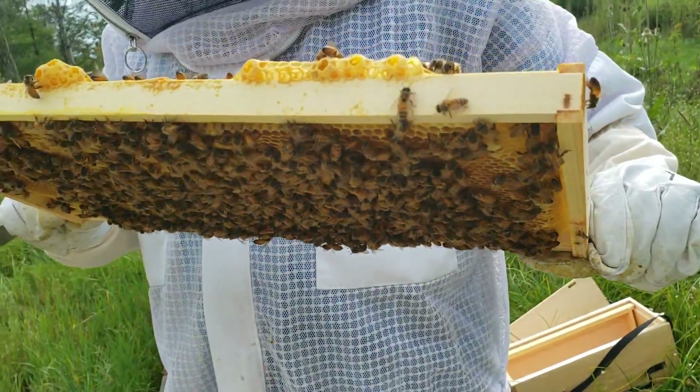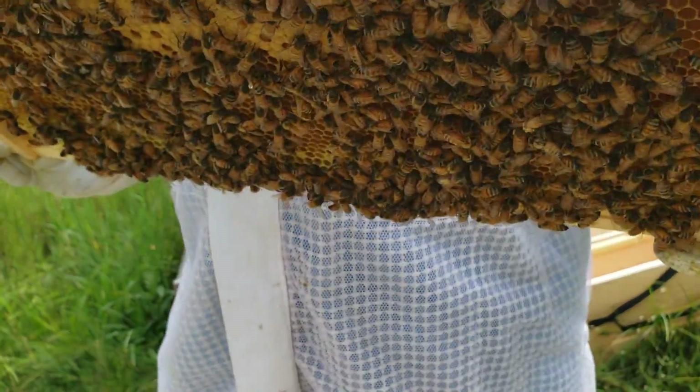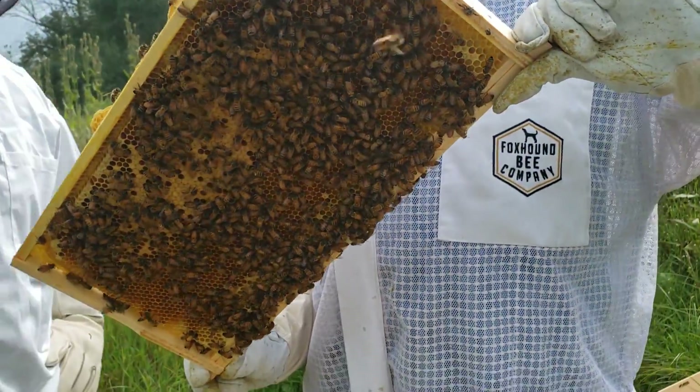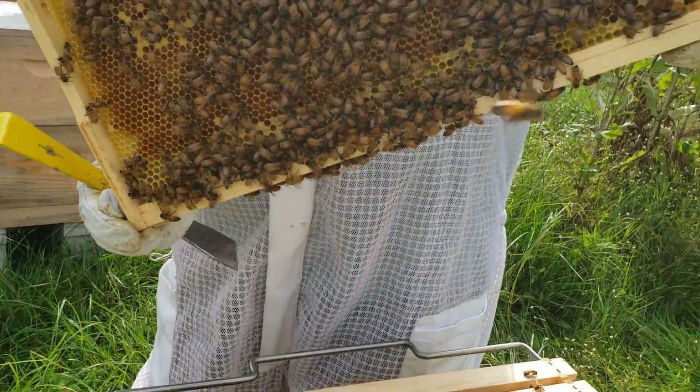I'm trying to find the queen if we can find her. She's probably on the bottom of the frame — she's probably hiding. See that one right there at the bottom? That is most likely a queen cup — it's just an emergency cup.